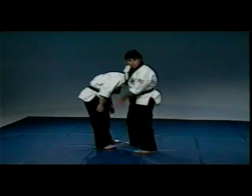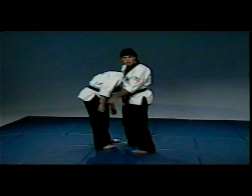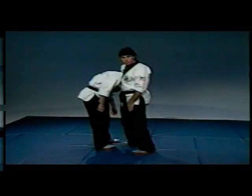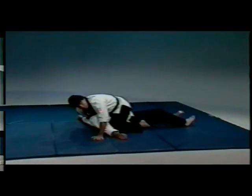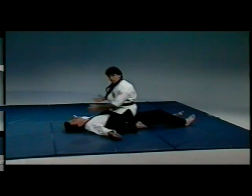...place your left hand right in the pit of their stomach, drop to your hips, kick your leg between their legs, and ride their momentum over, coming right back up on their chest. You can still secure the choke from here, or place their head down and punch or strike.